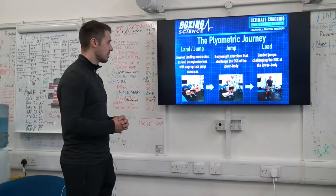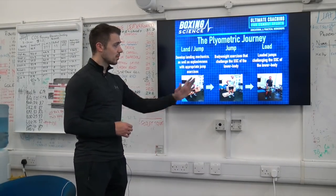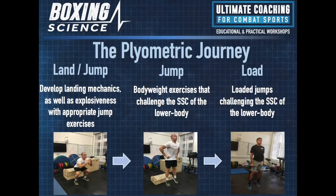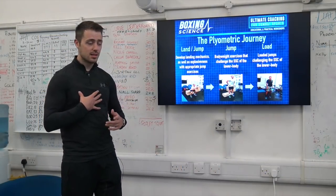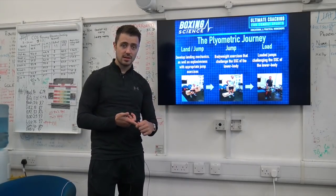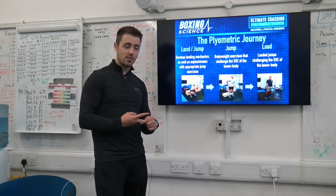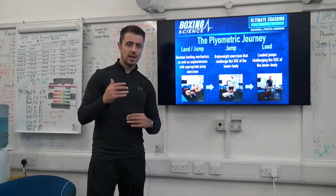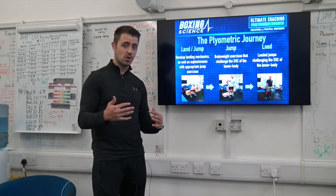Here's the plyometric journey. You've got land/jump, jump, and then load. We look to develop the landing mechanics as well as explosiveness with appropriate exercises. You've heard the term 'walk before you can run' — in our terms, we want to land before we can jump. Develop the eccentric utilisation, develop the ability to absorb and decelerate high amounts of force before we transition that into a jump. We need to equalise the differences we're seeing in the counter-movement jump and the squat jump.